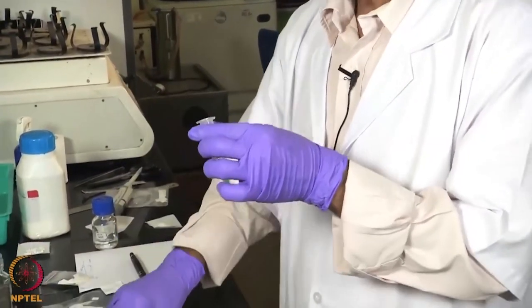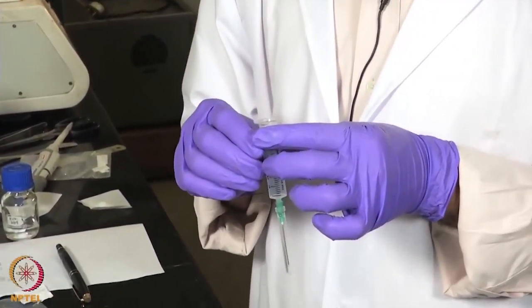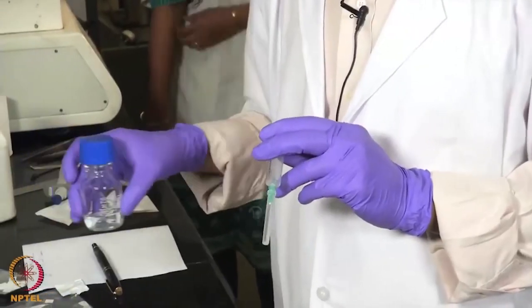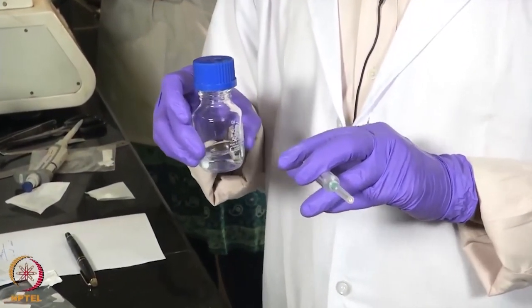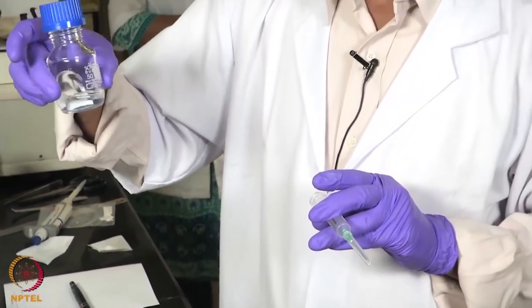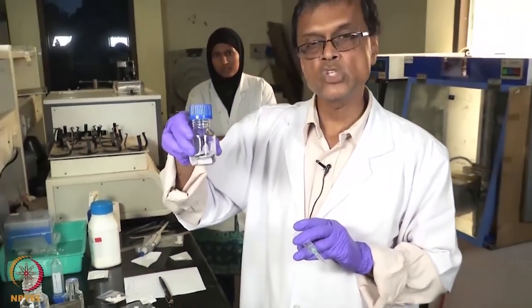Here again we are planning to make electrospun fibres of polyvinyl alcohol, that is PVA. We take 5 grams of polyvinyl alcohol of about 140 kilo Dalton molecular weight in 100 ml of water. If you heat it slightly for about 10 to 15 minutes it completely dissolves, and then I am going to take this polymer solution into this syringe.